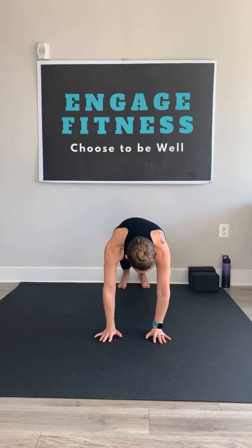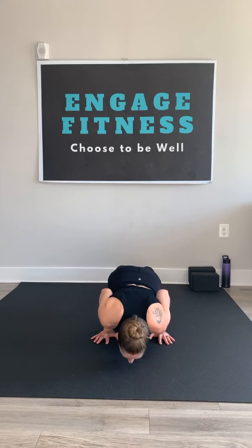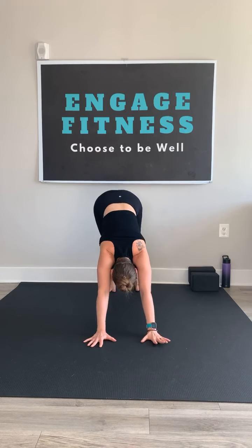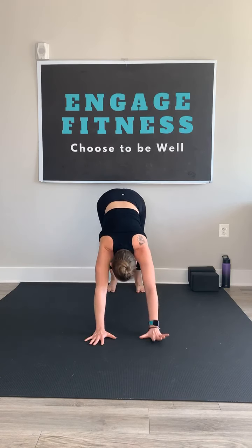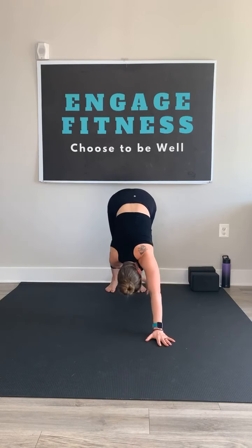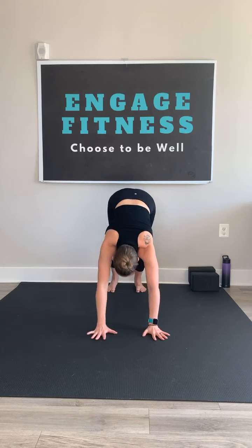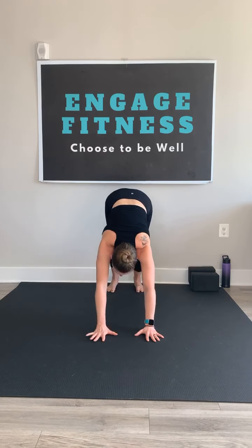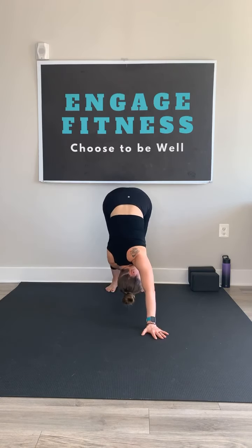Next exhale, shift it forward, lower down — chaturanga. Inhale, baby cobra or up dog. Exhale, lower, tuck the toes, rise the hips up — down dog. Get your weight nice and even between hands and feet. Keep that core engaged, navel to spine. Opposite hand, opposite foot — little tap. Opposite hand, opposite foot. In your down dog, get a little twisting action as you reach. If you'd like a pause for a stretch, you can pause in that twisted down dog if that's available and feels good.